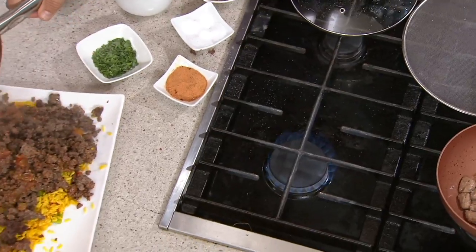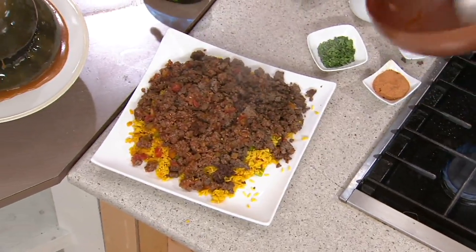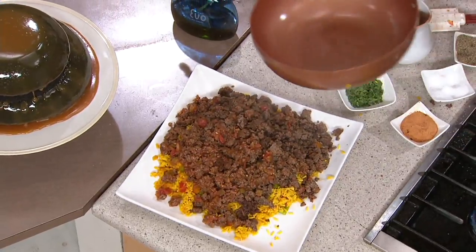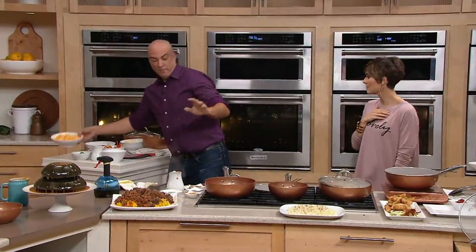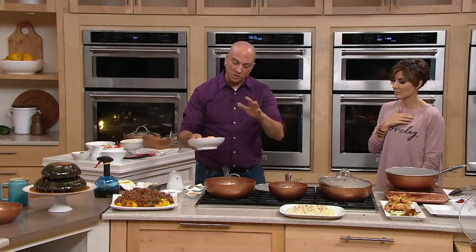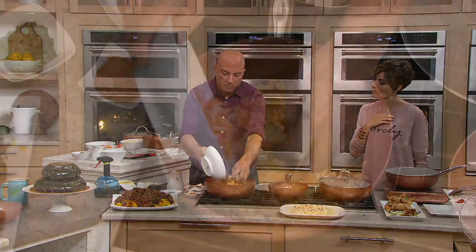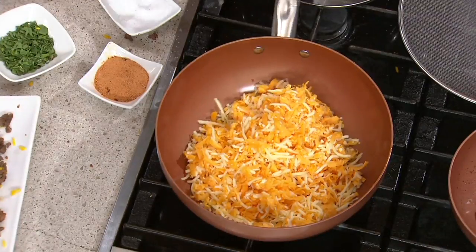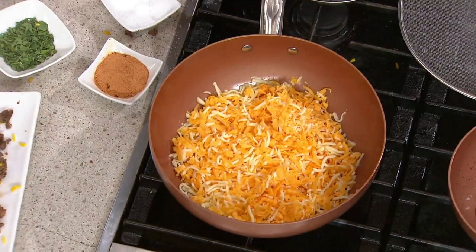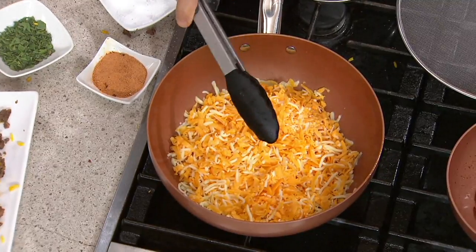I make a frittata pretty much every morning with a Copper Chef pan, and I've been doing that for almost a whole year — the pan still looks brand new. You're going to get the same results every time. We suggest you use plastic, silicone, or wood utensils — don't use metal on any of your cookware. You don't want to damage the surface; it'll prolong the life. Here we use silicone-tipped utensils, and that's the best.